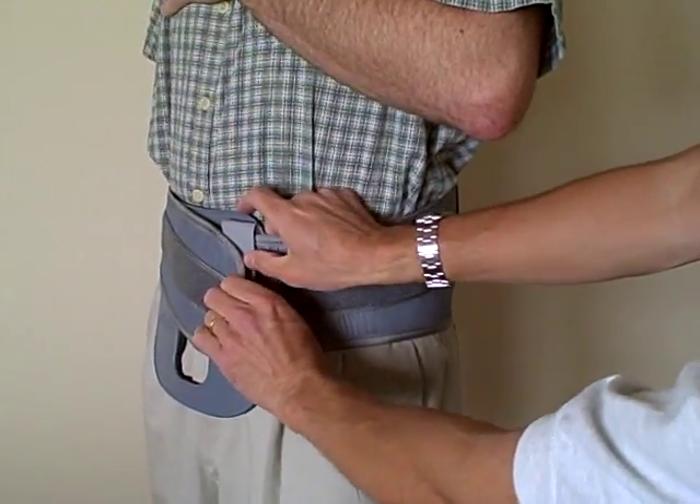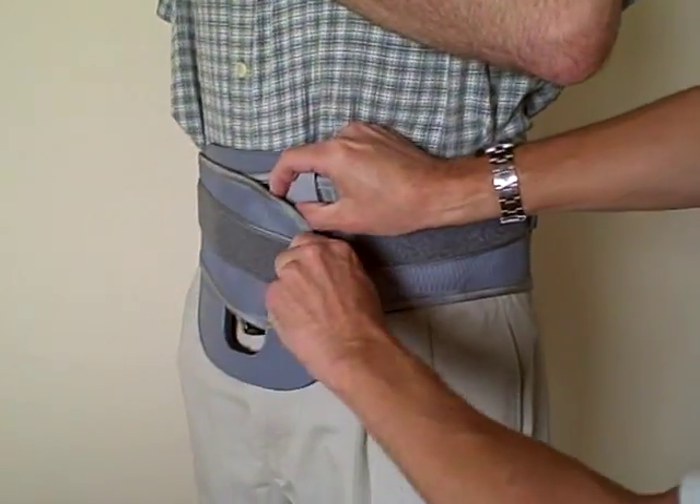If the patient needs to adjust it, they simply lift up on the Velcro, replace, and put it back down on the Velcro.